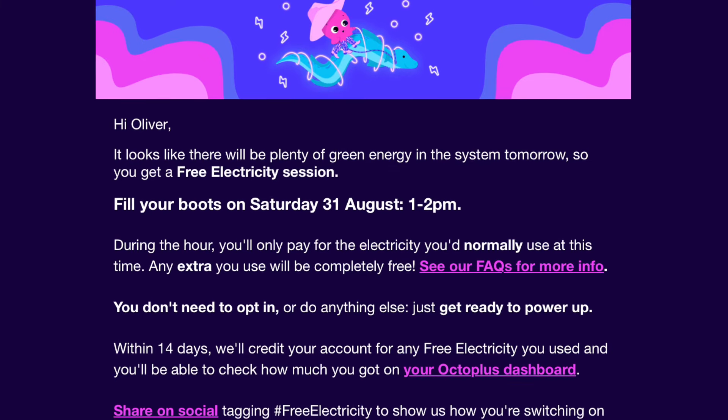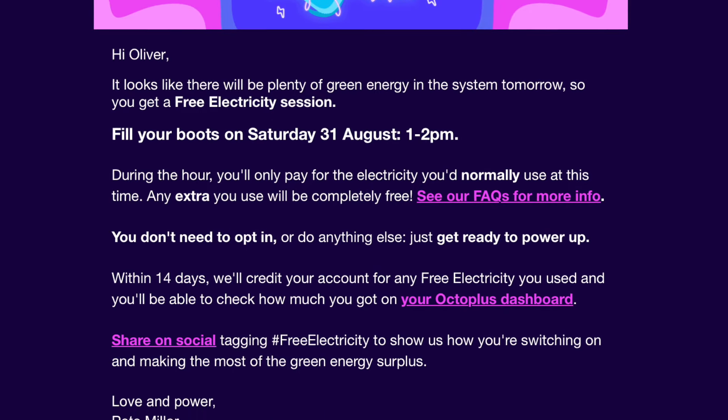The idea behind these free electricity sessions is that on certain days there's too much energy going into the grid — from solar farms on sunny days or wind farms on windy days. Normally that will go to waste because suppliers could be asked to curtail their production to keep the grid stable. So instead of doing that, Octopus are asking people to use it for free. You need a smart meter because they need to know how much you used, and they'll only let you have your energy for free over and above what you would normally use at that time of day.